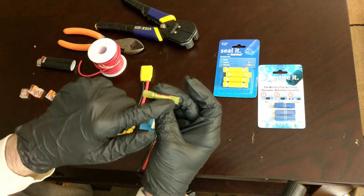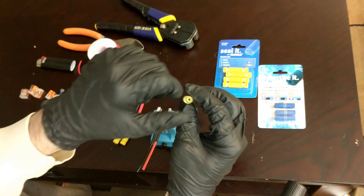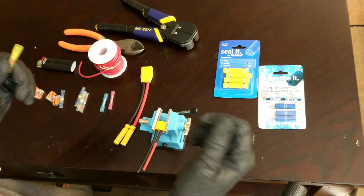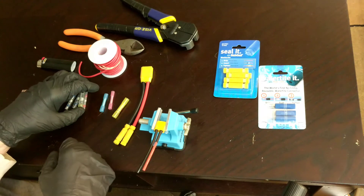You also have step-down heat shrink butt splices. These are color-coded, and you can see that one side is larger than the other. Same process: put the wire in, use your crimper, hit it with a lighter, and it shrinks down.